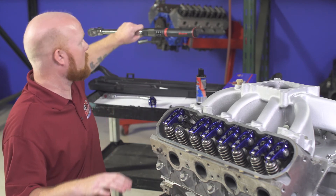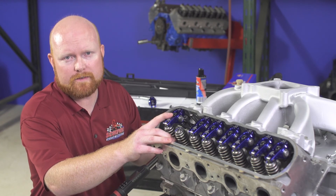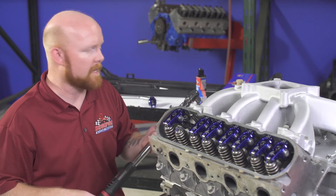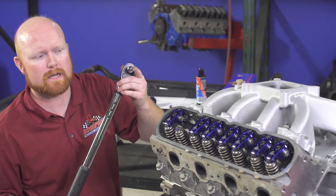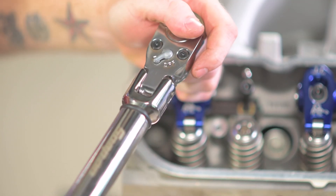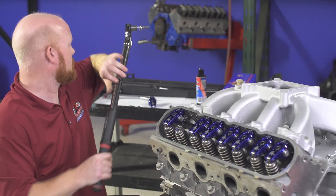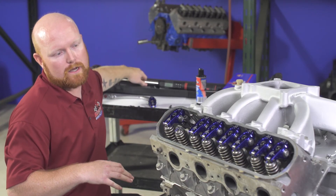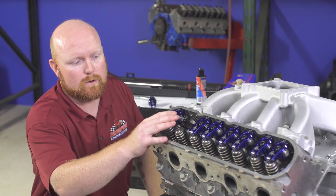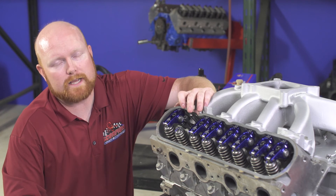The next step is to verify that the fastener is torqued properly. I'm going to torque this to 20 foot-pounds — you can check manufacturer specifications if you want to use a different torque setting. I have my torque wrench with a 6 millimeter hex socket, I'm going to install it and slowly pull until I reach my torque setting. I'm at 20 foot-pounds, and I know that the rocker is completely installed with the correct preload and correct torque on the fastener.